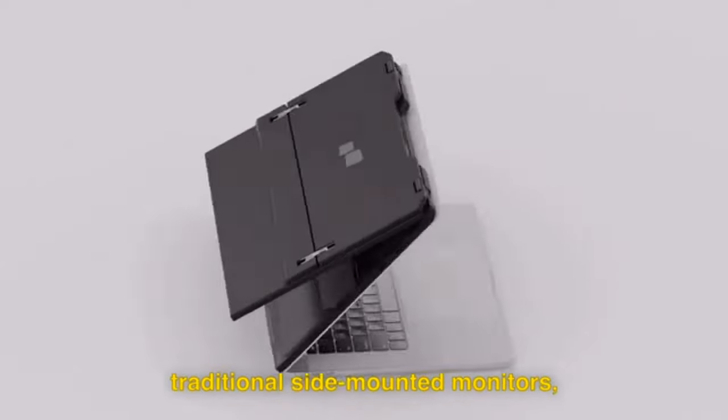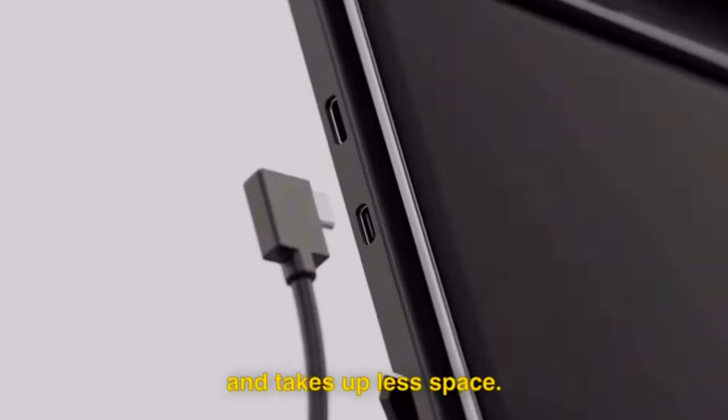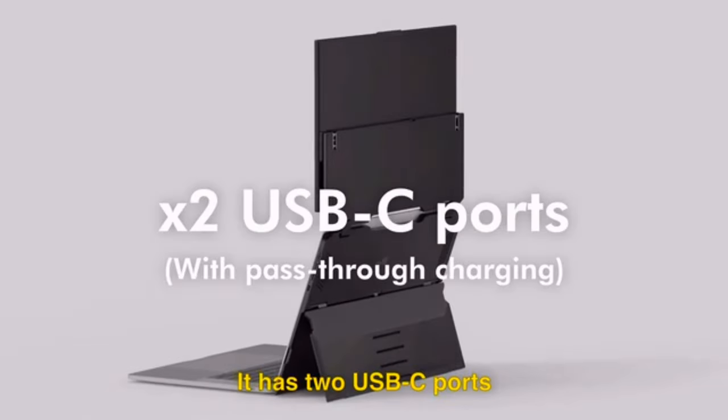And if you want that extra touch, optional magnets are included to make your work experience truly exceptional. So say goodbye to discomfort and say hello to productivity and flexibility with Duex Float.